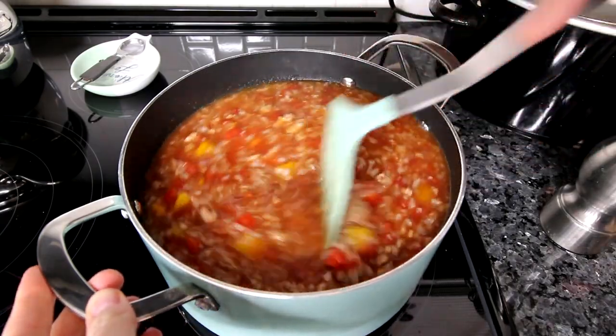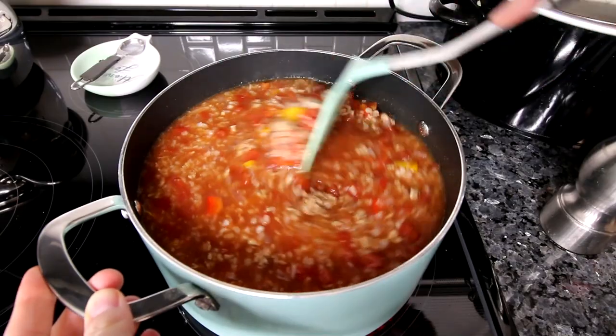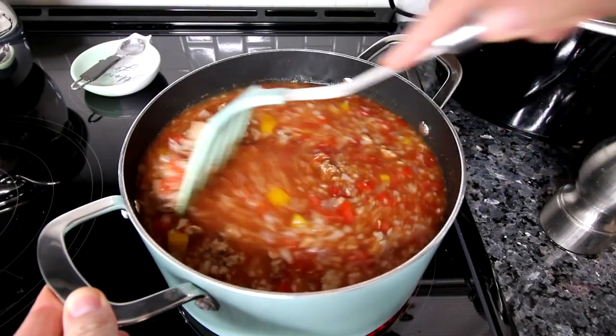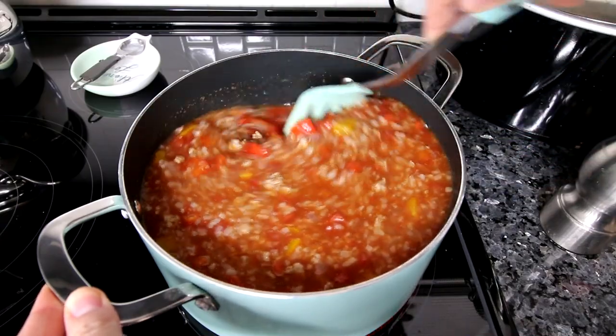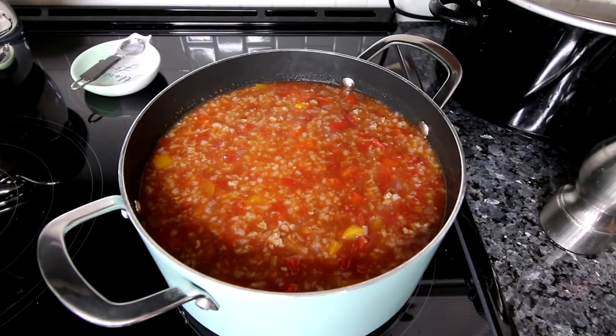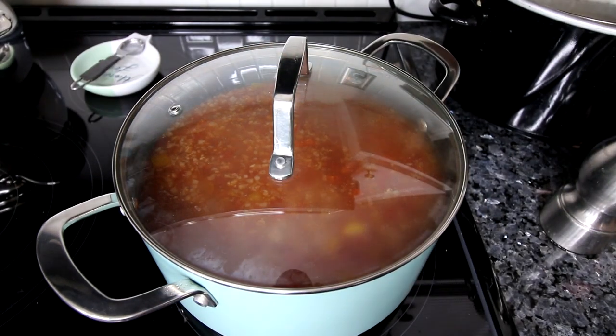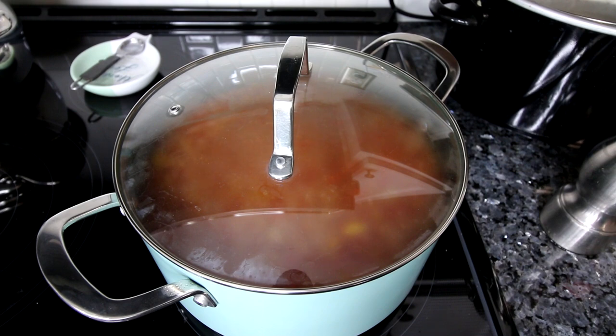Once I get this all stirred in, I'm going to go ahead and lower the heat to low to medium-low, cover it up, and let it continue to simmer for about a half hour. I'll probably stir it occasionally while it's simmering, and then I will be back.